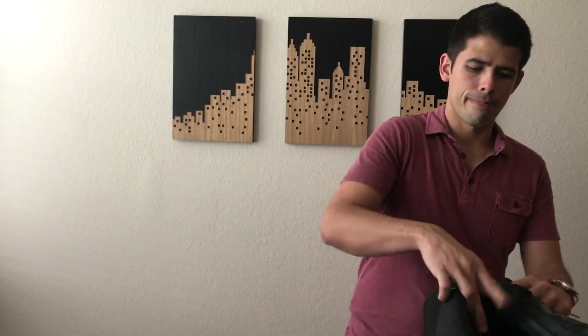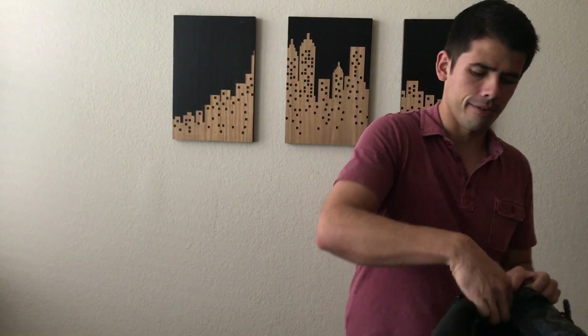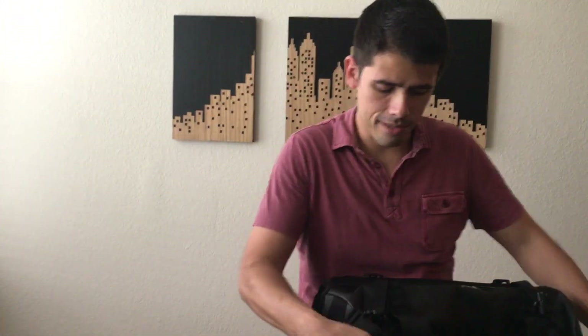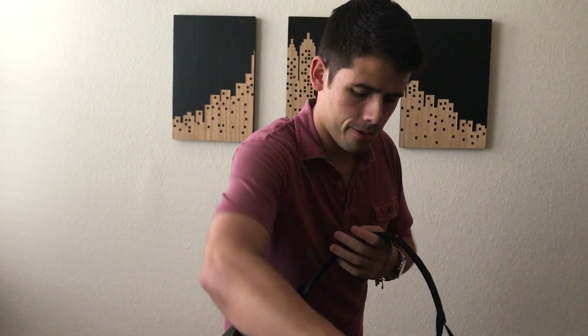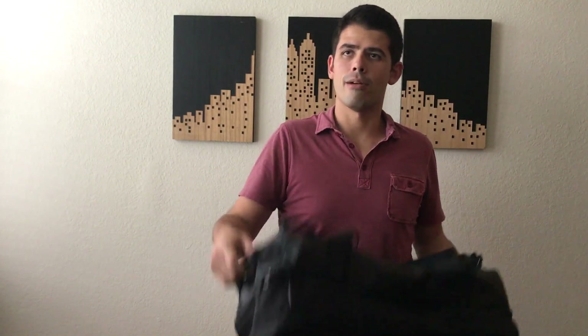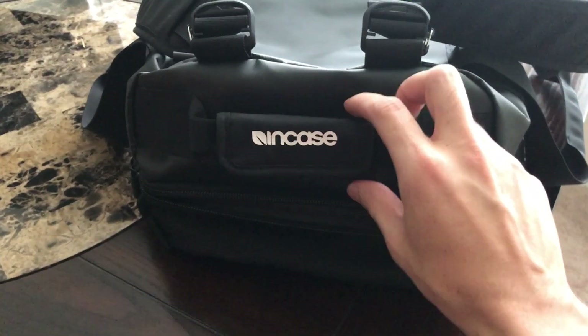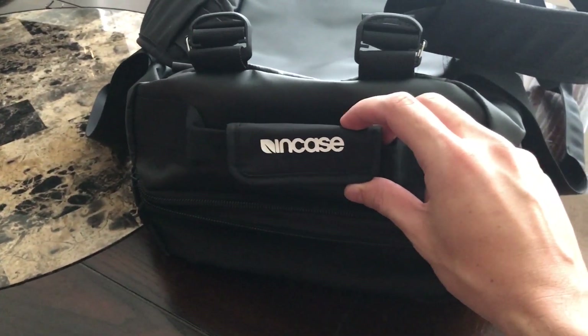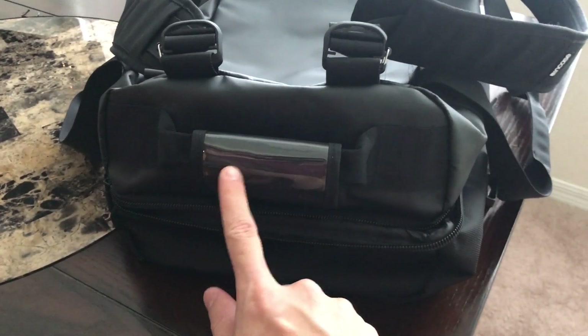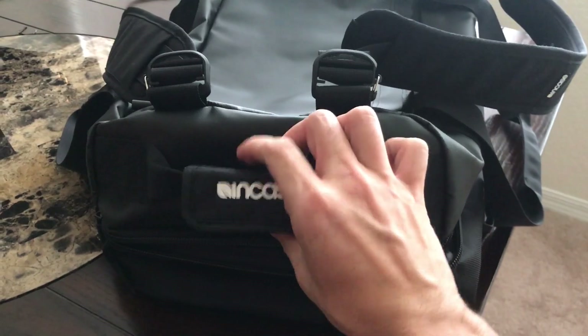The bag itself is pretty lightweight when it's empty, so it's not going to add a lot of weight in addition to the things that you're taking — which is awesome, because it still feels really sturdy and convenient to travel with. It's got some nice handles you can use to help load it into an overhead compartment or just to pick it up. Incase has also included a little handle slot where you can include a luggage tag with your contact info in case the bag gets misplaced.